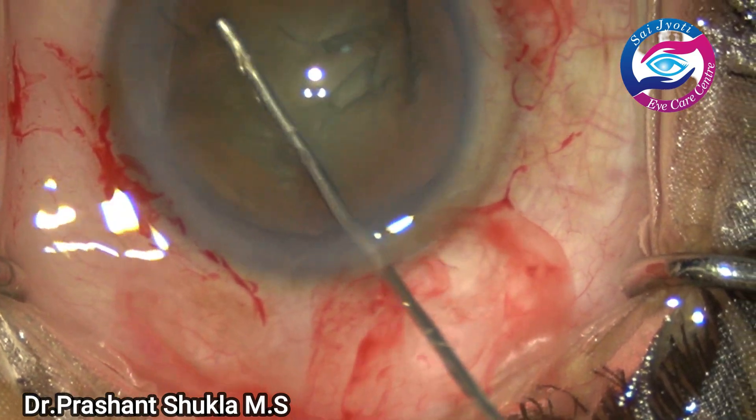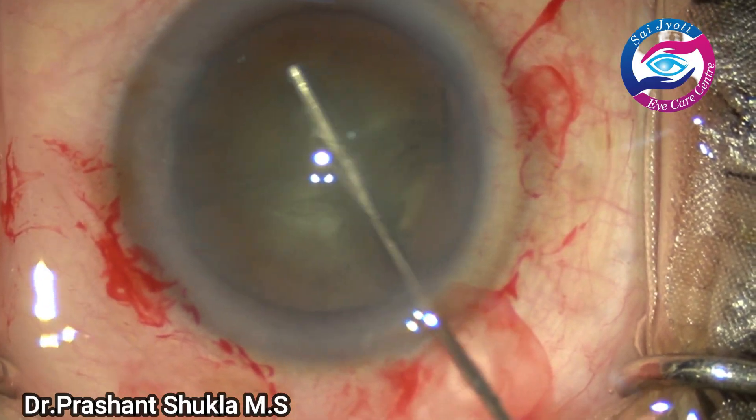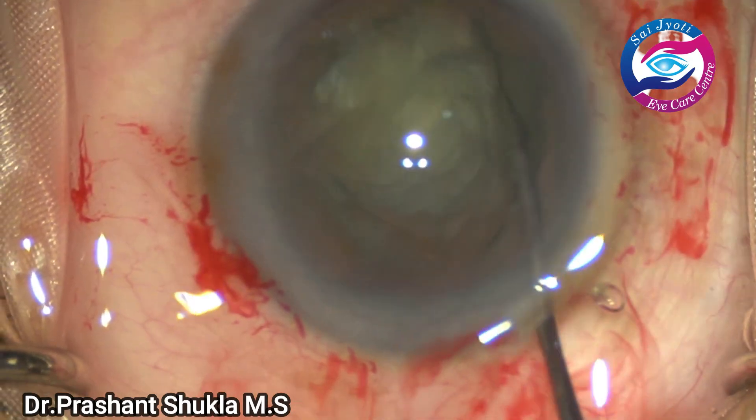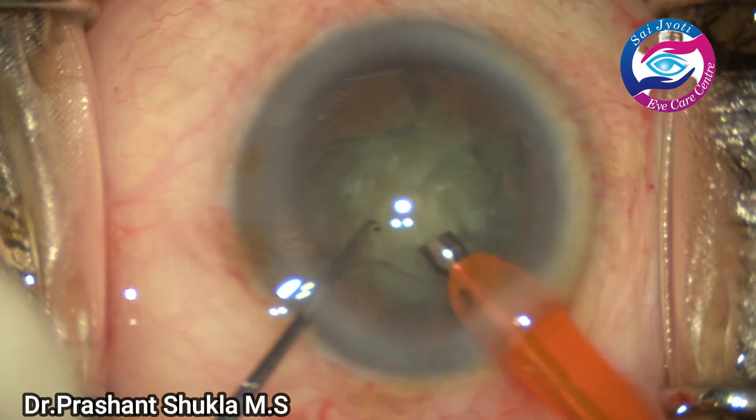Hydrodissection and cortical cleavage have been done. The nucleus is tapped and rotated. Now is the time to introduce the phaco handpiece.